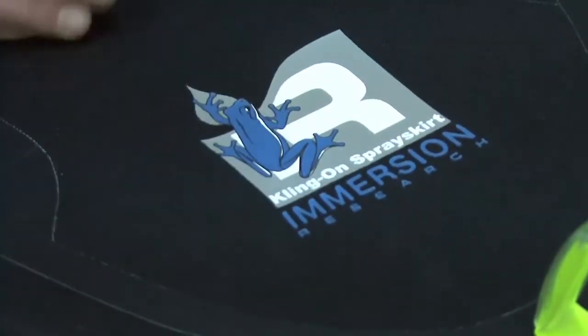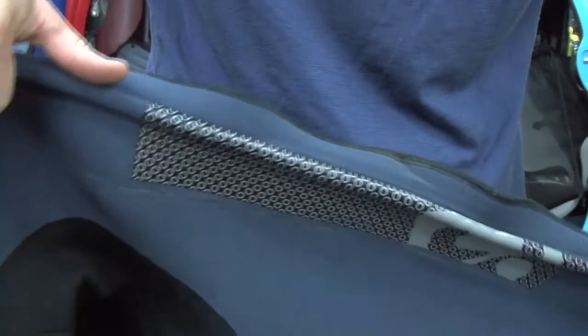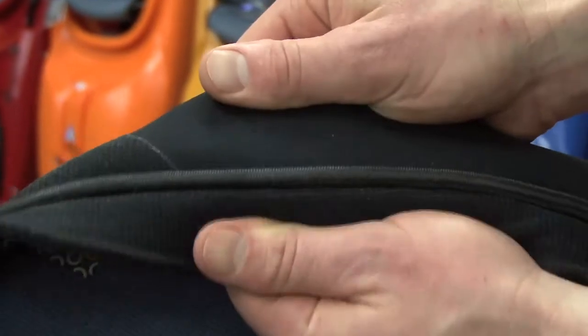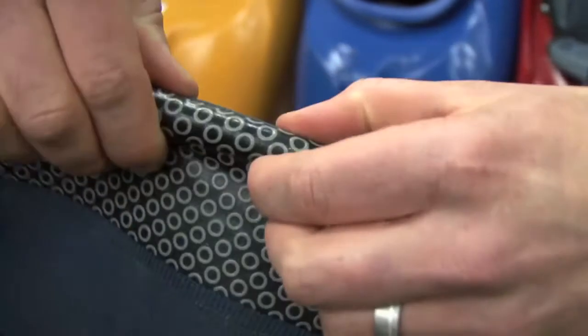The Klingon is an evolution and replacement for the simple but dry skirt. It has a highly visible low-profile grab loop, and not unlike other IR skirts, it is reinforced in high wear areas both on the top and bottom of the deck. The special thing about the Klingon is in its construction and functionality. The way the bungee cord is sandwiched into the neoprene creates an extended rim or flange that gives a positive fit on various shapes and sizes of cockpit rims.